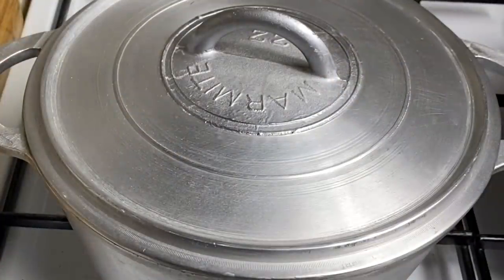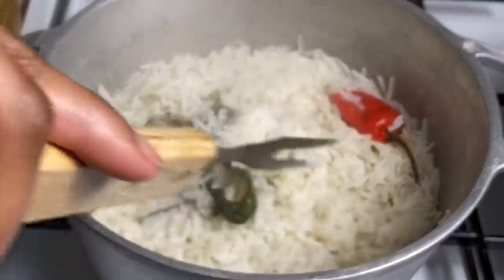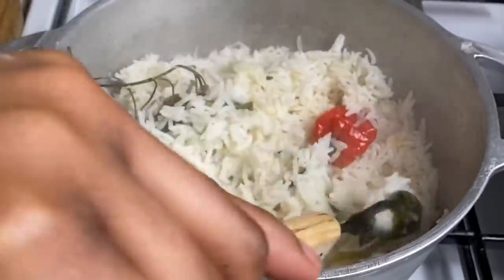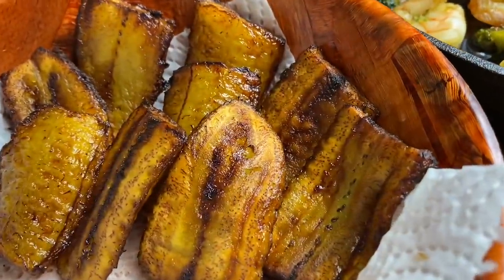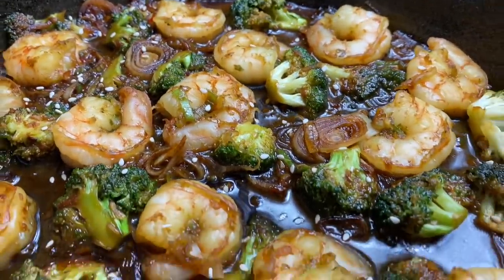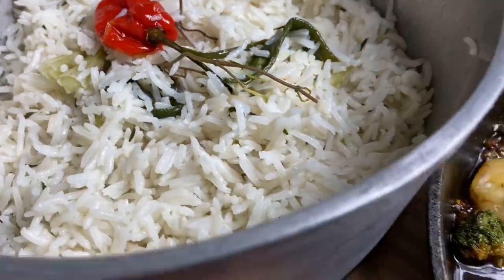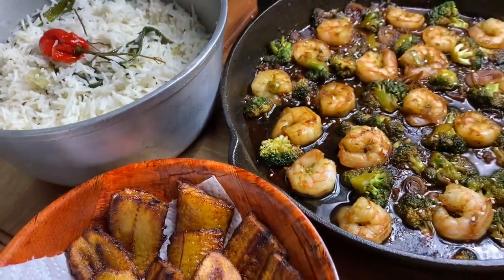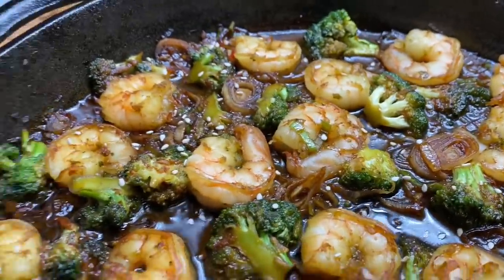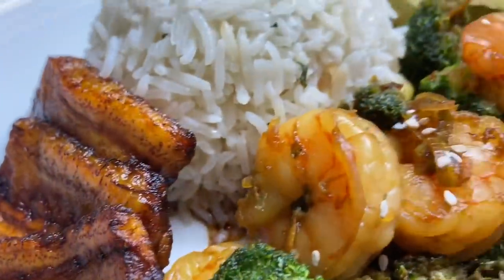Time to check on our rice. Look at that — see how nice and fluffy! Oh my goodness, this is just going to be so full of flavor. So guys, this is everything: gorgeous fried plantains, our honey garlic broccoli and shrimp, and to serve it we have some coconut white rice. I hope you enjoyed these recipes — if you did, don't forget to give me a big thumbs up and subscribe to my channel. It's a pleasure having you here, and I'll see you again in my next one. Thank you so much for watching, bye bye!